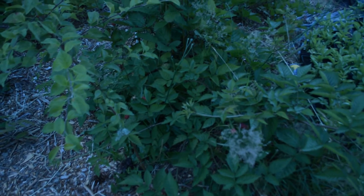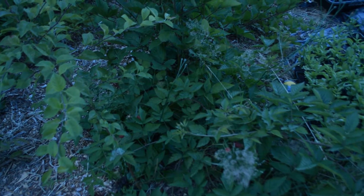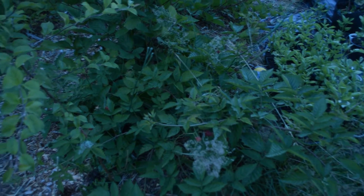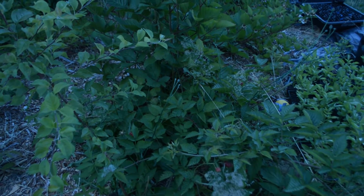Hey everyone, Jesse with FarmingSeattle.com. Wanted to do one more video on my blackberries. I'm finally getting some berries on these guys and just trying to see if these are better than raspberries.